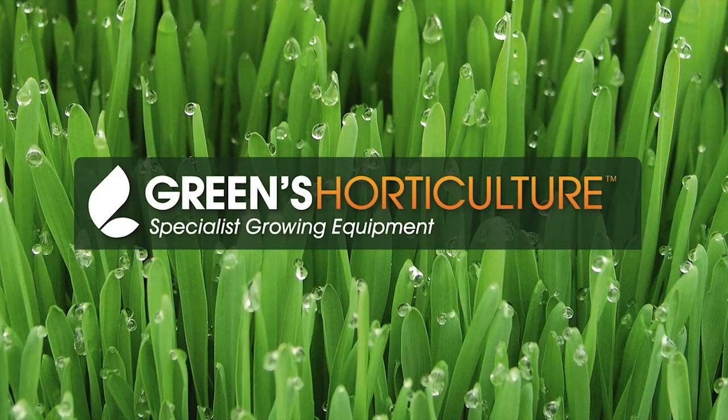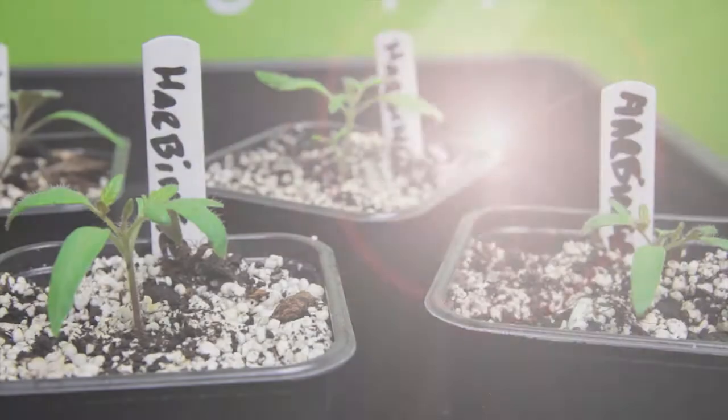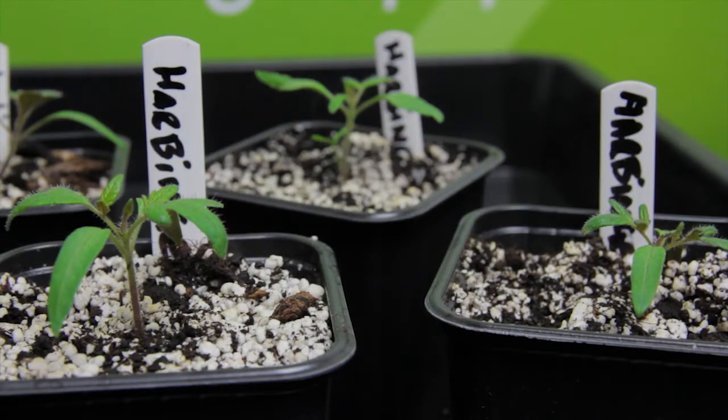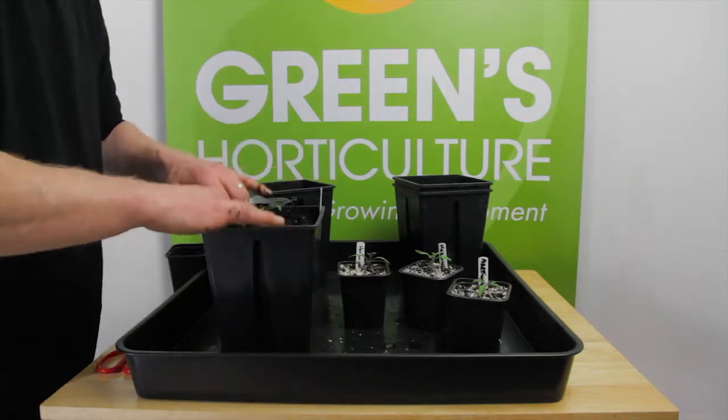Repotting is something that every gardener has to do. It's especially important for those choosing to grow indoors. We've got four seedlings that we're going to show you how to transfer with minimal trauma to the young plant.